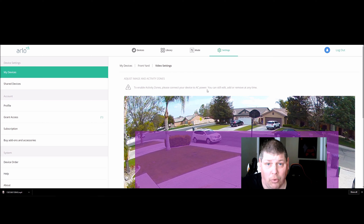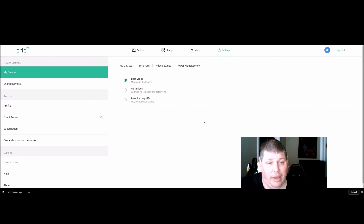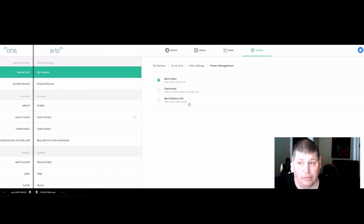If you run on AC power you get a lot more options than with battery power, but there will be places where you can't reach an electrical outlet — for those spots, battery mode still works fine. You can set up your activity zone, rotate the image if the camera needs to be mounted upside down, and toggle night vision on and off. Under power management you have three options: Best Video Quality (reduces battery life), Optimized (balances video quality and battery), and Best Battery Life (reduces video quality).